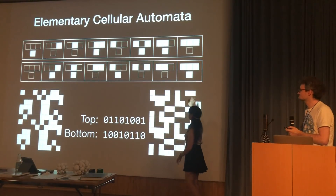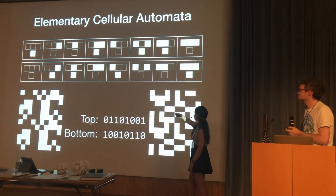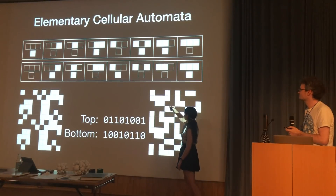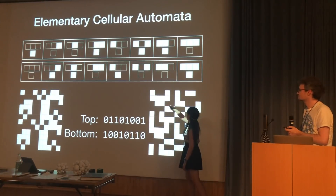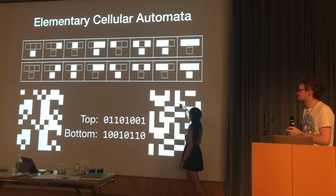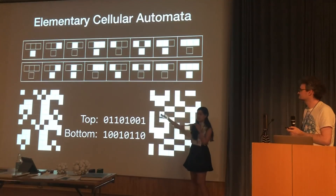For example, white-white-white corresponds to the top rule and tells you to look up that color — which is white. Moving over, white-white-black tells you to look up that combination — which is black. Then white-black-white gives a black one, and so on and so forth. This is the basic set of rules and how this is a generative textile.